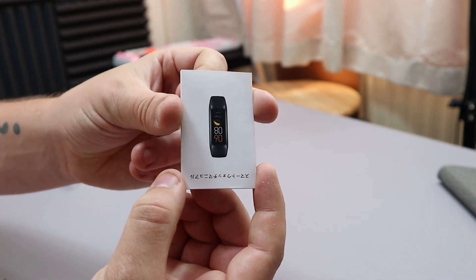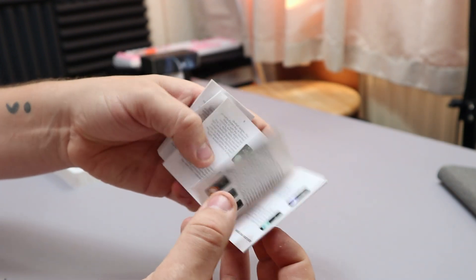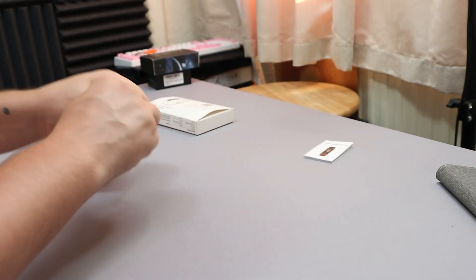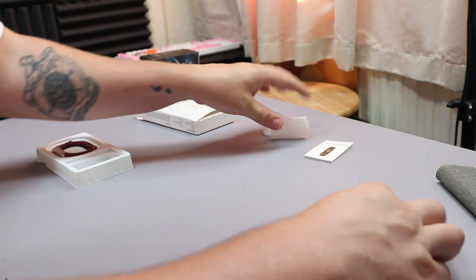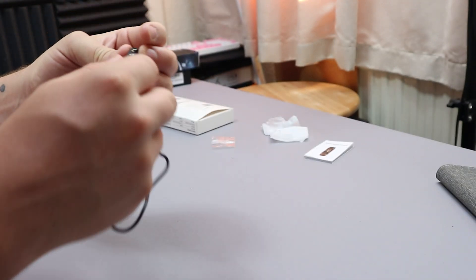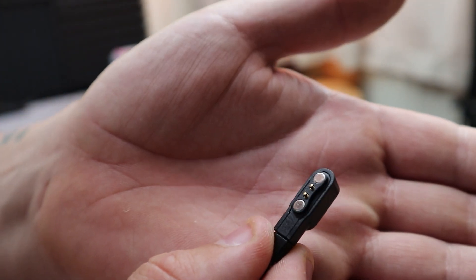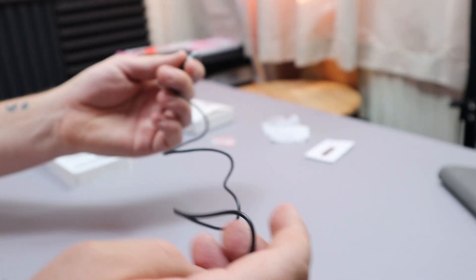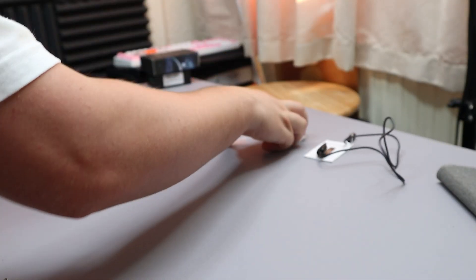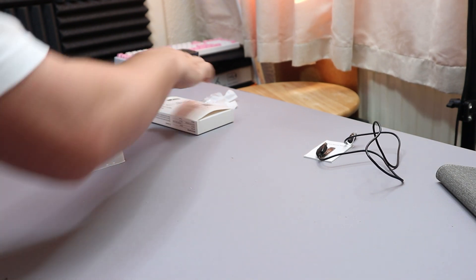To start off, we have a little user manual which tells us everything we need to know — how to connect it to the app, how it works, and all that. Make sure you keep hold of that. We also get a charger, which is a USB to two-pin magnetic connector. There are two magnets and two brass indicators for charging, with about a meter of cable and a USB port.